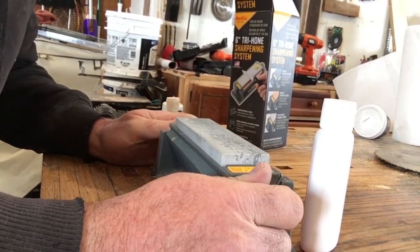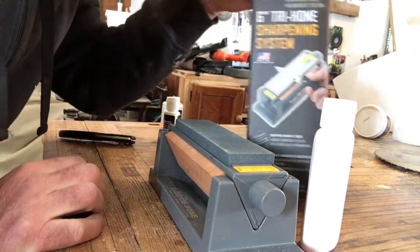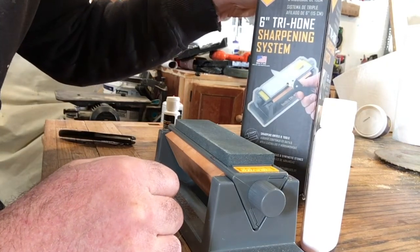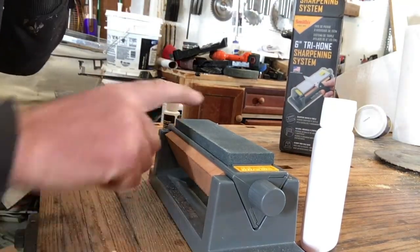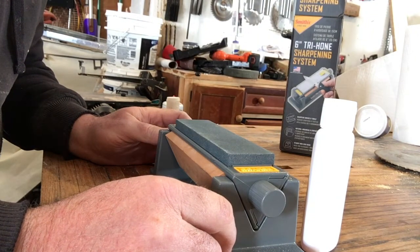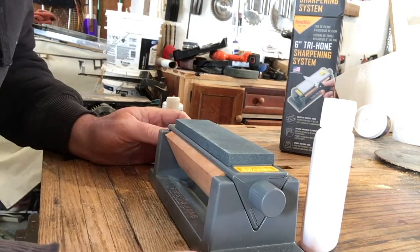I've talked about this a lot in sharpening in the past, and this is an Arkansas Oilstone. I ordered this from Amazon — this is a 6-inch tri-hone sharpening system from the Smith's Company. If you're doing sharpening, I've said that the Arkansas Oilstone is the absolute most effective sharpening medium, in my opinion. I've used them throughout my life.